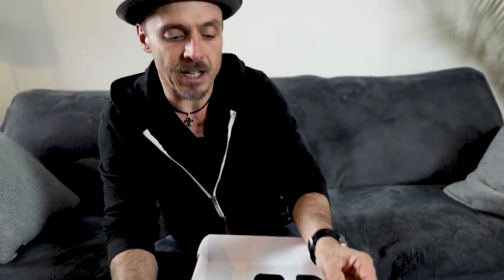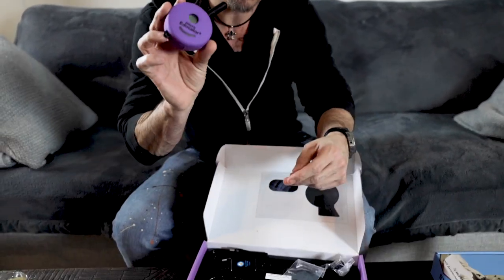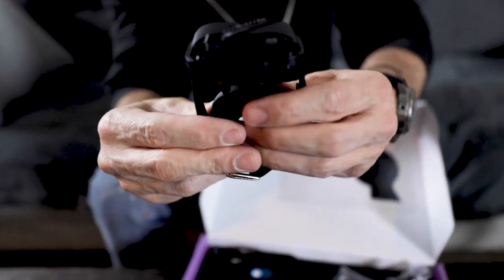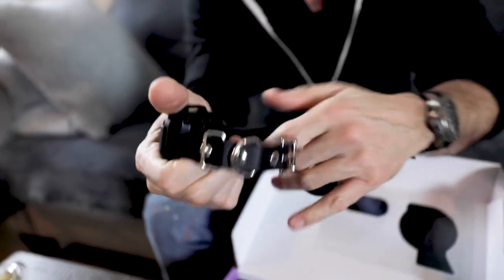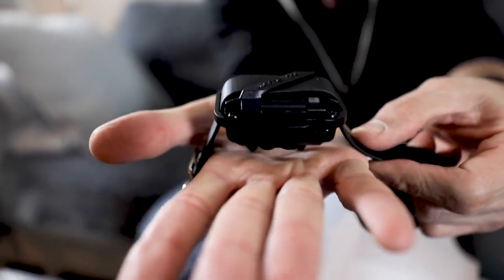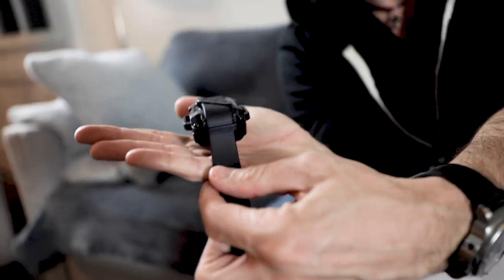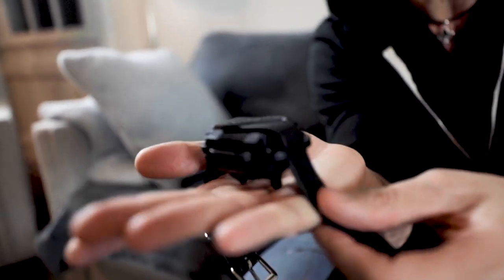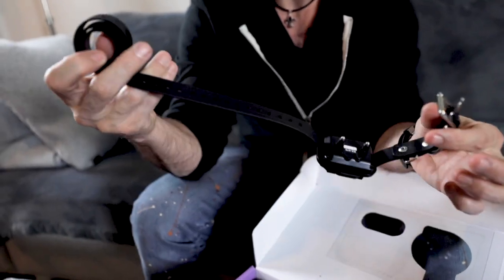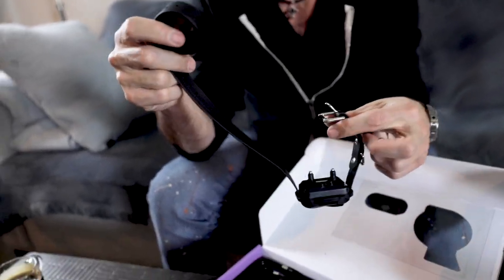We'll go into why I like the Mini Educator remote ergonomically in a minute, but I dig the purple. And here is the actual receiver — you can see on my hand how it looks. It's not teeny tiny, but pretty good. This comes with an adjustable rubber strap that once you fit it to your dog, you can cut whatever excess — they've got it built for a dinosaur.